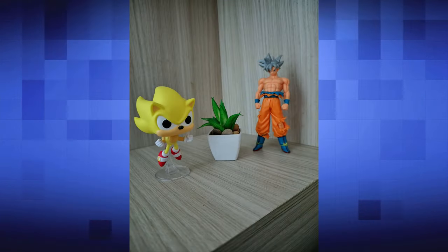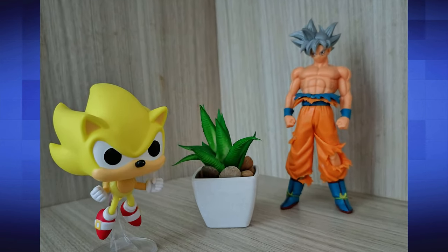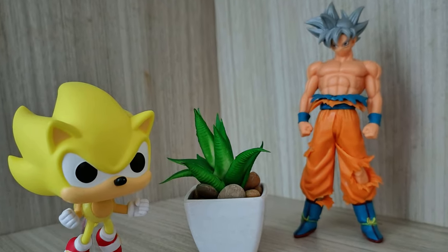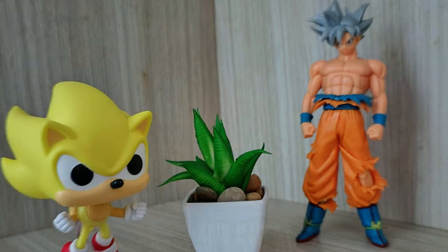No modo noturno, o Night Vision da Motorola funciona muito bem. Você consegue tirar fotos com bom brilho — ficou bacana a quantidade de brilho, ficou nivelado, e com ruídos relativamente controlados. Já a câmera frontal de 32 megapixels consegue tirar boas fotos. Mesmo não sendo fotos surpreendentes, eu gostei bastante das fotos tiradas com a câmera frontal.